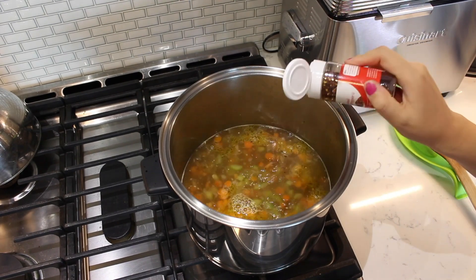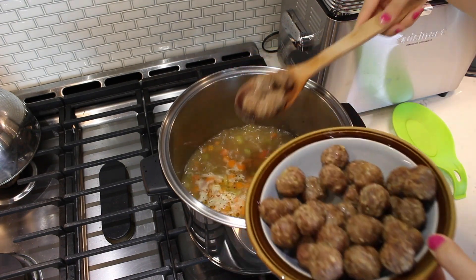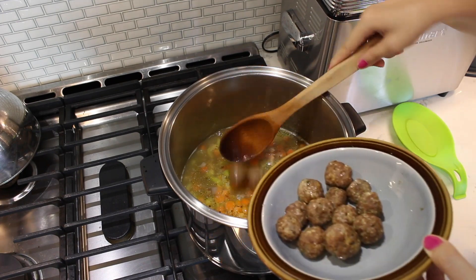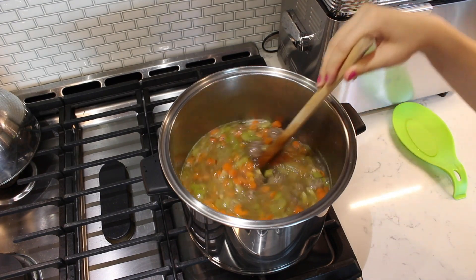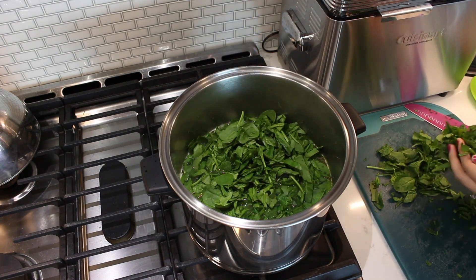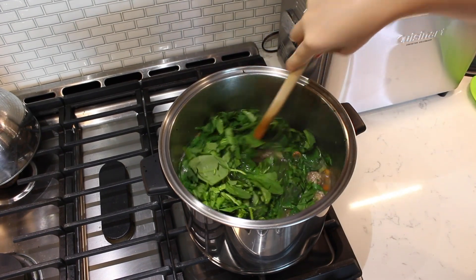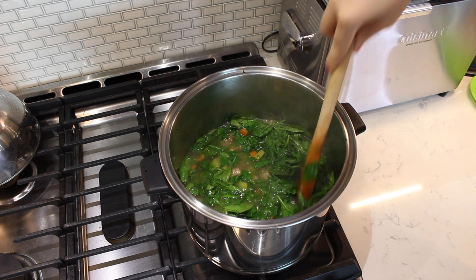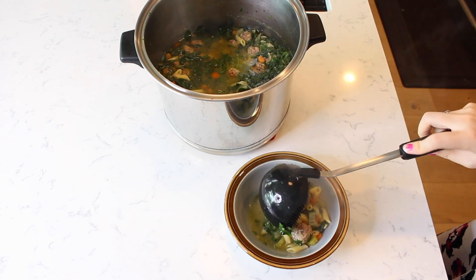Season the soup with some red pepper to taste. Transfer all the cooked and cooled meatballs to the soup and stir to combine. Following, add the eight ounces of freshly chopped spinach. Stir the spinach with the soup until it is wilted and combined. Add some soup into a small bowl and enjoy.